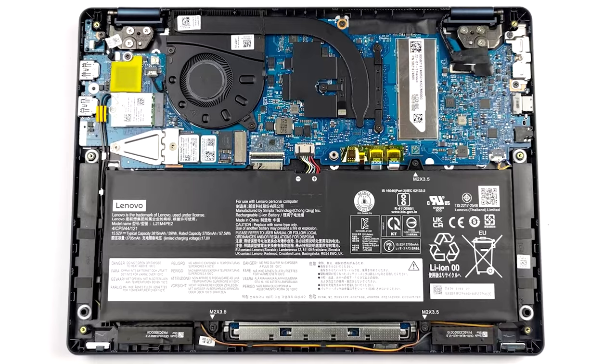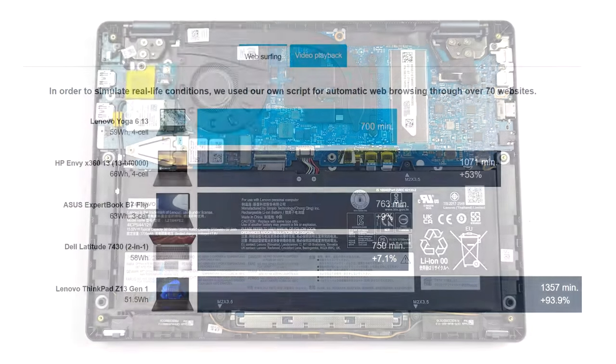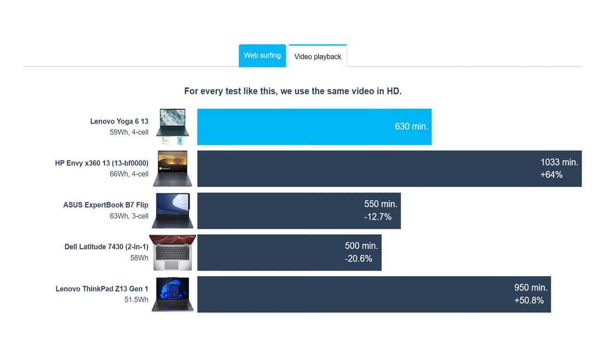The Full HD display also goes easy on your battery, as the 59Wh unit here lasts for 11 hours and 40 minutes of web browsing or 10 hours and 30 minutes of video playback.